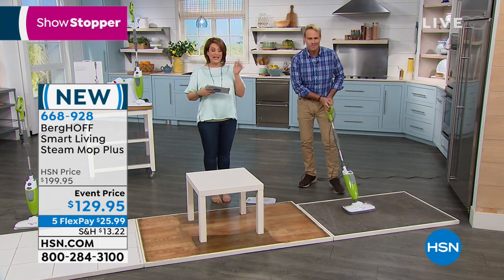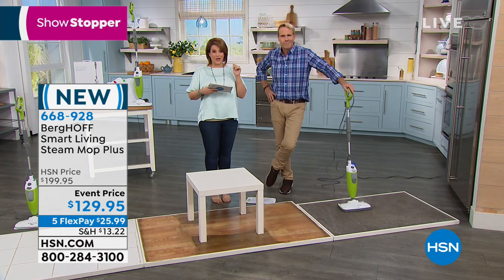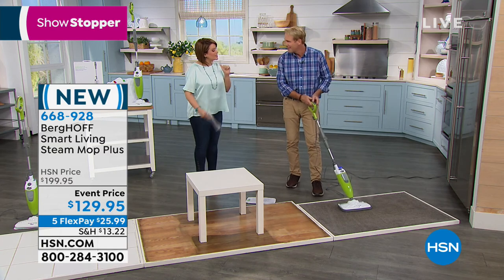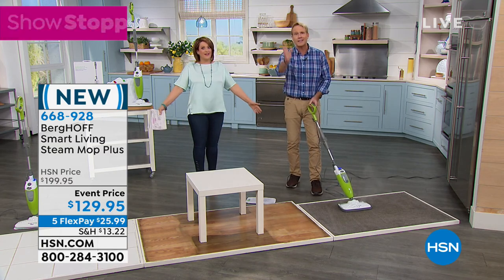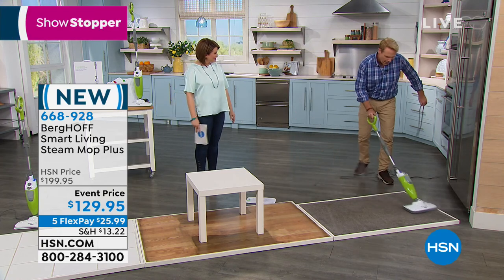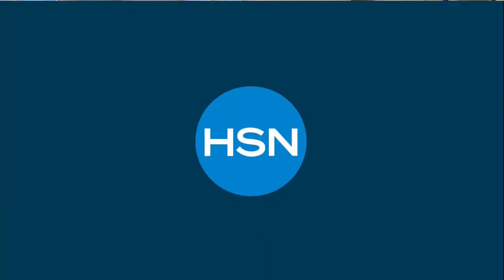You have five flex pay options at $26 on any debit or credit card to break it into monthly payments. Item number 668-928. Thank you Gary, thank you Leslie — always a pleasure. Anybody that makes cleaning easier is your best friend.